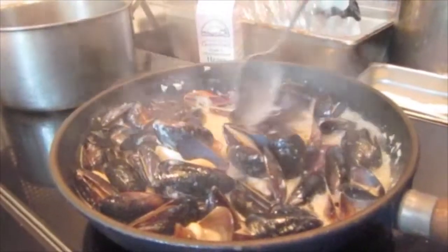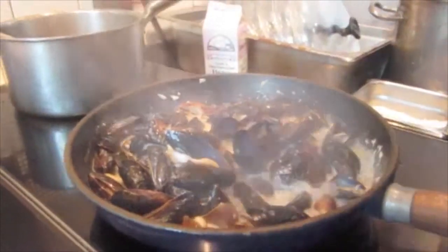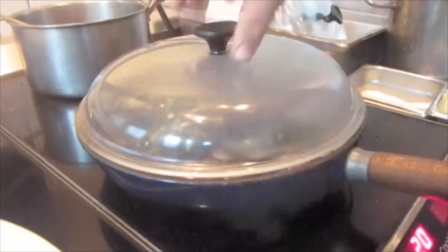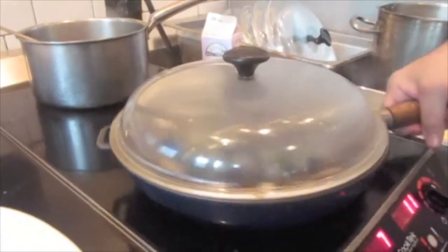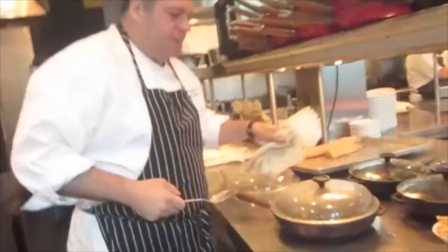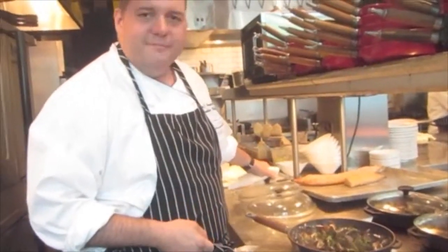So now you can see I got all my mussels opened up. They're beautiful. They're good to go. A little fresh parsley to give a herbal hint. I'll just cover it up, and this is how we serve it to the customer. It goes to the customer, they bring it out — voila! Classic white mussels, Brasserie Beck.